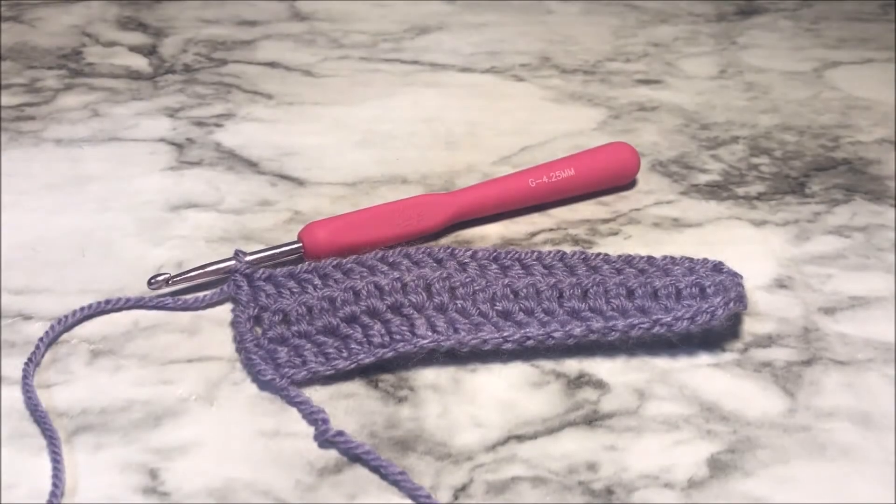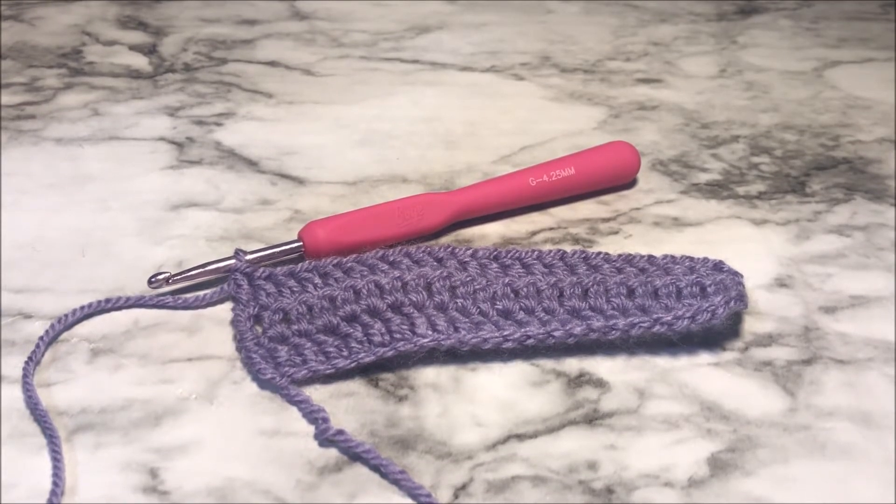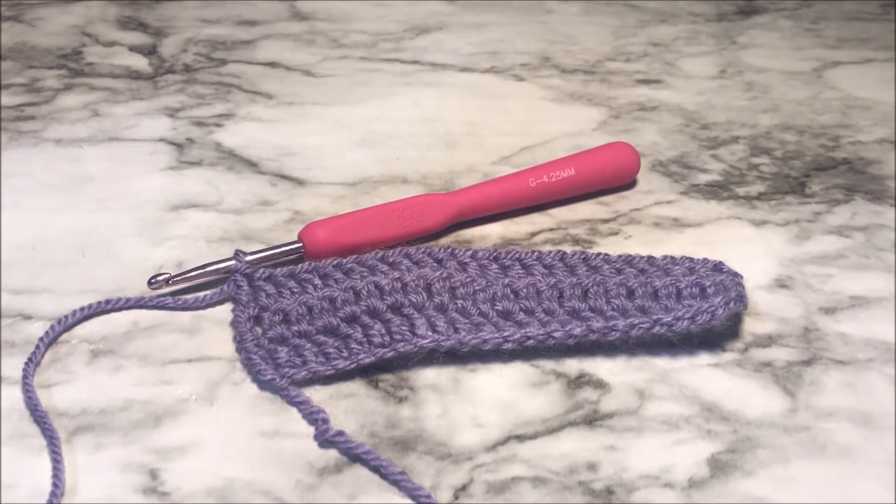Hello everyone, welcome to It's Crochet O'clock. My name is Stephanie and today we are going to be learning about turning chains and how to turn our work. This is a question that I see asked all the time over and over again by beginning crocheters, so if you're confused about this please don't feel alone because there are many people who get confused about the same thing.